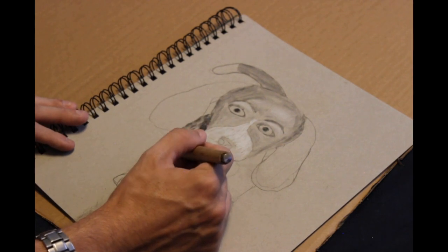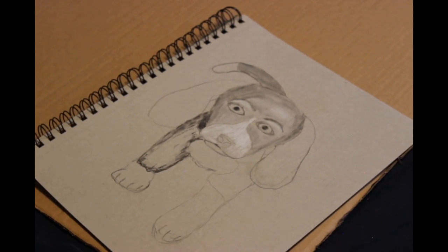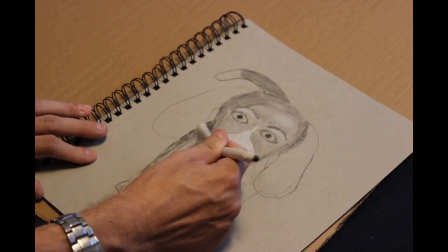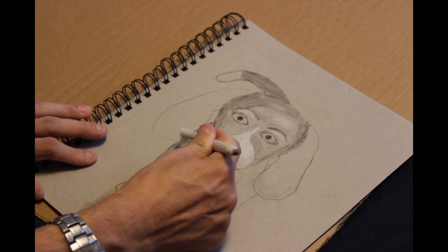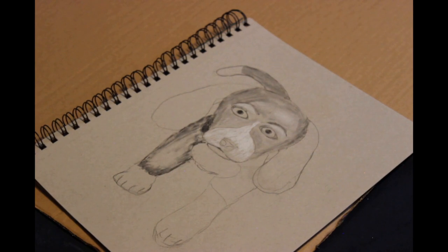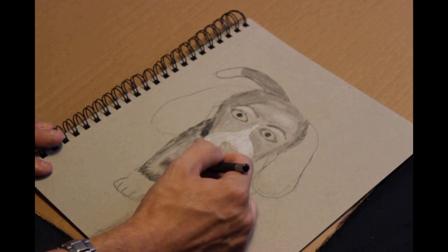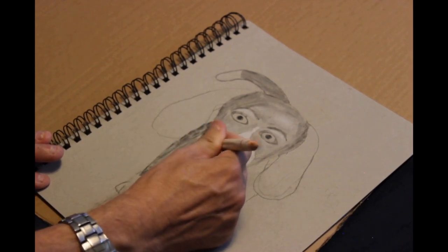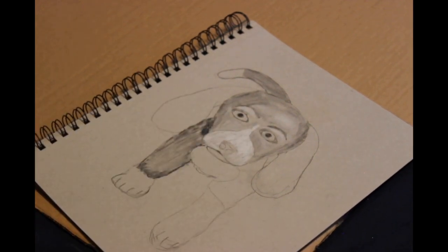I came across Aaron Blaise's channel from another YouTuber named Proko — his name is Stan Prokopinkle but he goes by Proko on YouTube. I was learning how to do heads from different angles and he had different tutorials for that. In one of those he talked about Aaron Blaise or did a video with him, and that's how I came across Aaron Blaise. I like watching people just paint or draw for fun — where it's not just a tutorial, it's more like 'hey, I'm just doing this and letting you come along for the ride.'